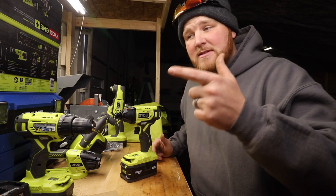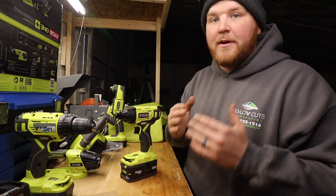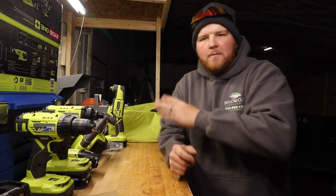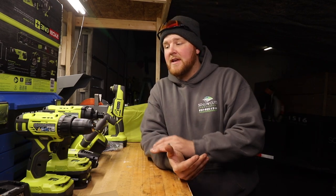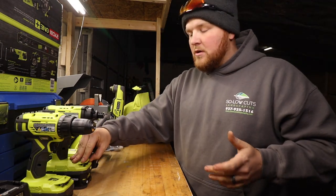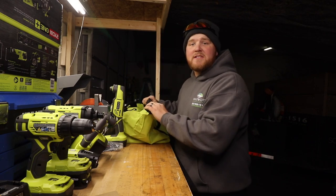I got this whole complete set at Home Depot — they were running a Christmas special, $100 off, so originally $299 and I got it for $199, which I thought was a great deal for everything you're getting: a four amp-hour battery, a 1.5 amp-hour battery, the charger, all the tools, and the carry bag. The carry bag is awesome — you make it a rule that when you're done using something, it goes back in the bag, so everything stays together.